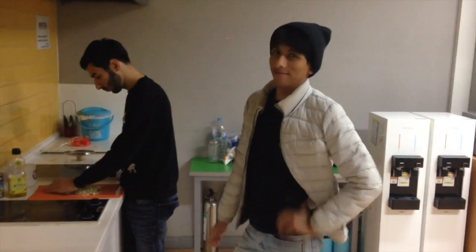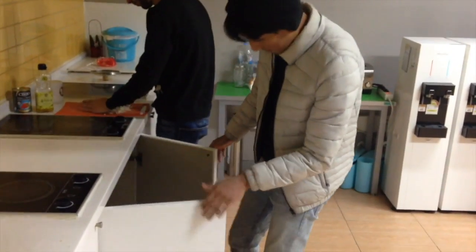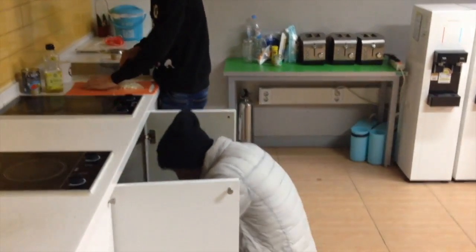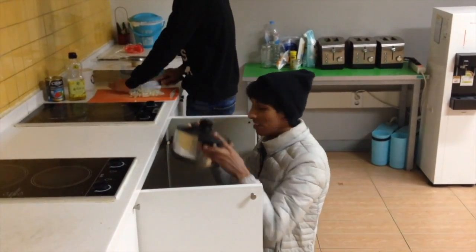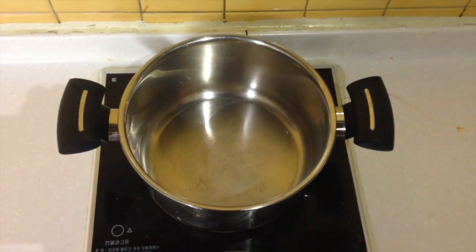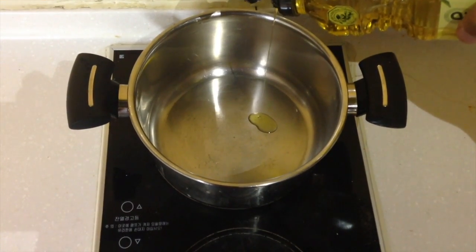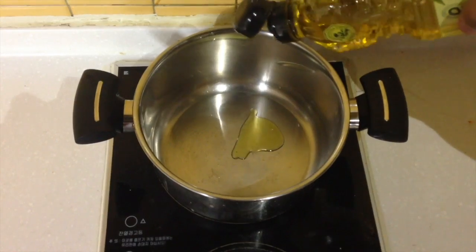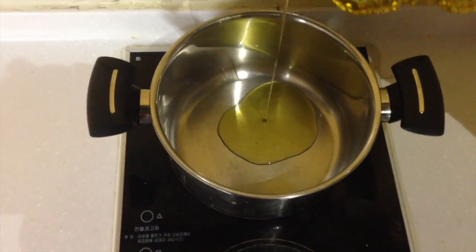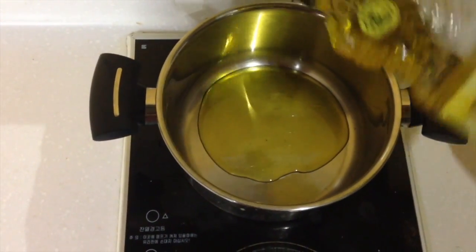While Marco is cutting the onion, Tona brings a pot. The first thing we're going to do is put some oil inside the pot. Let's pour the oil in — tell me when to stop. Be Italian, be generous! Marco confirms the amount looks okay.